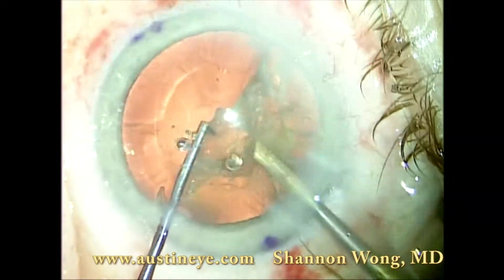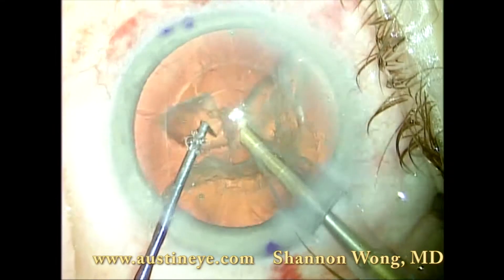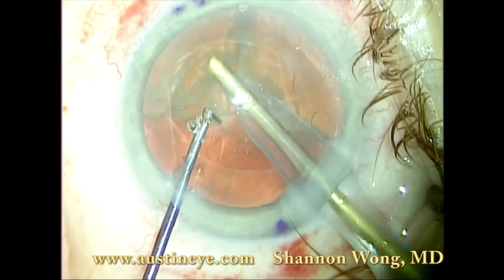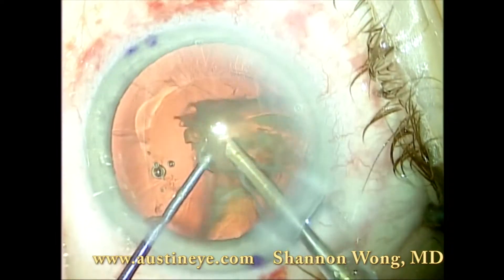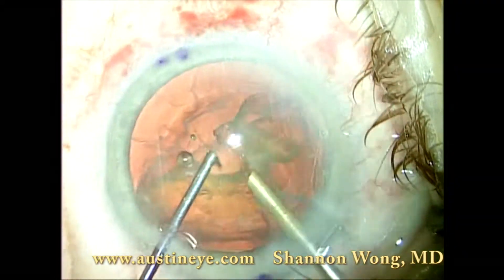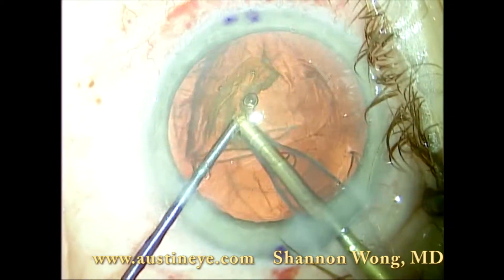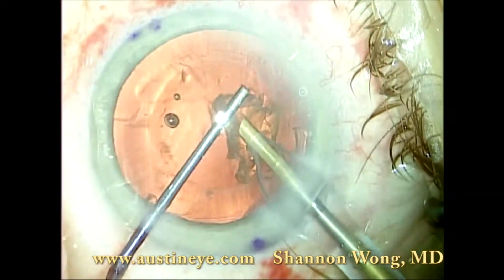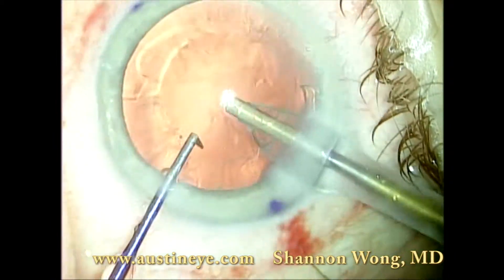I find that this technique of not having to worry about a pressurized bag with gas bubbles created by lasering the nucleus makes the surgery much quicker. It saves time — it has probably reduced my surgical time in the operating room by three to five minutes per case compared to when I was using the FACO FIRST technique.